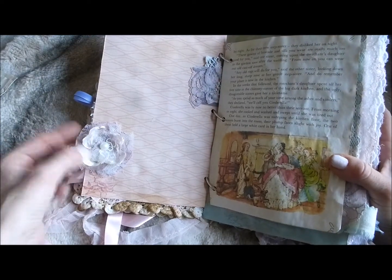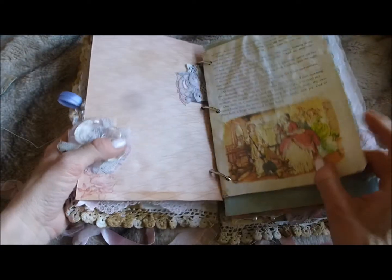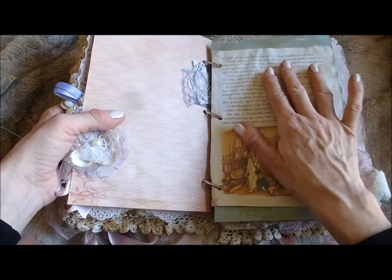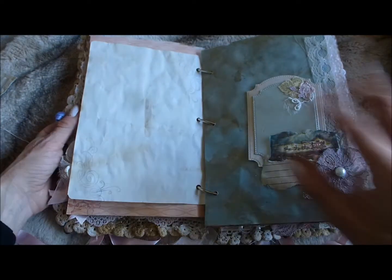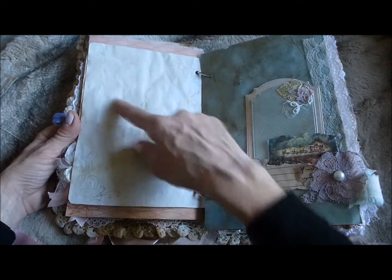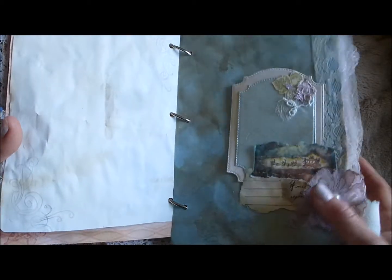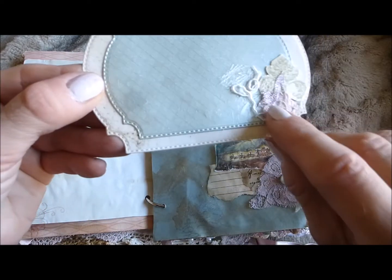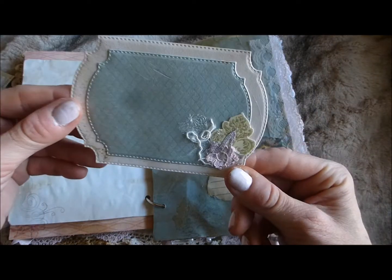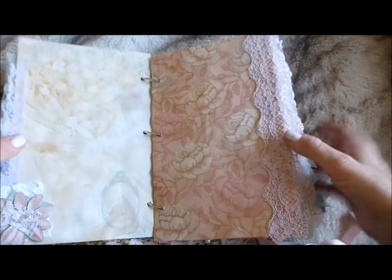I've incorporated pages from the book — copies, all coffee stained — and tried to keep them in order. They're one-sided, so on the back of every single page from the book there is a journaling page, so this book has a lot of journaling space. Here I've got a little cluster made from an image from the book and some coffee stained papers, layered up with a lace flower and lace trim down the side. There's a little pull-out tag with a glittered shoe punch-out.